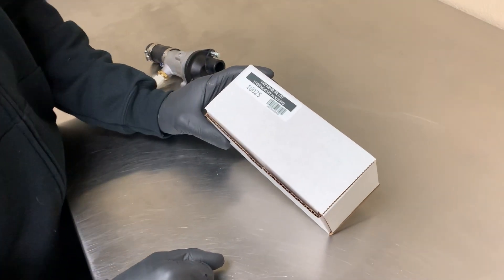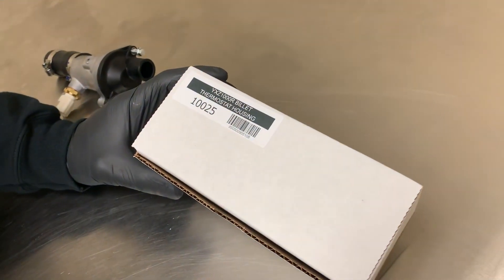Today we're going to look at the YXE 1000R billet thermostat housing we make. Part number is 10025.